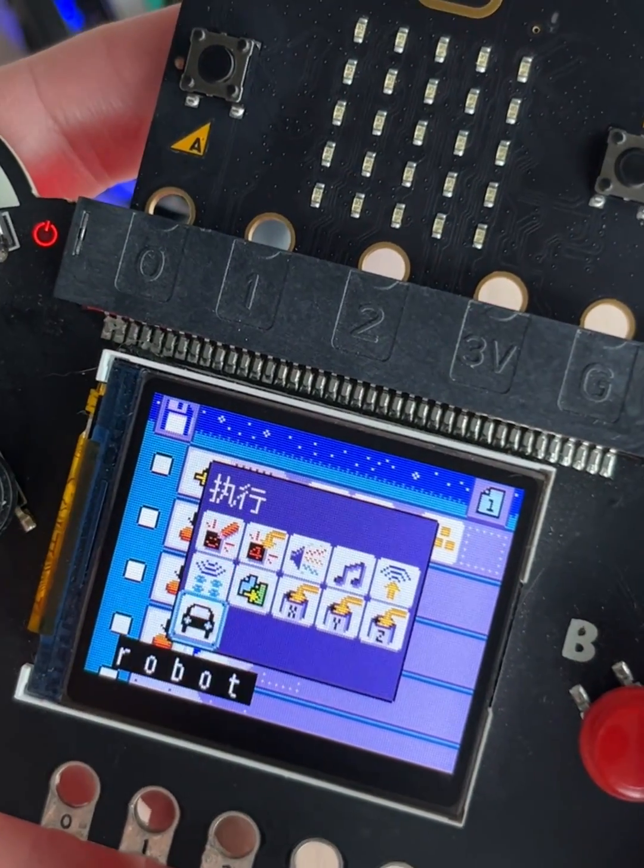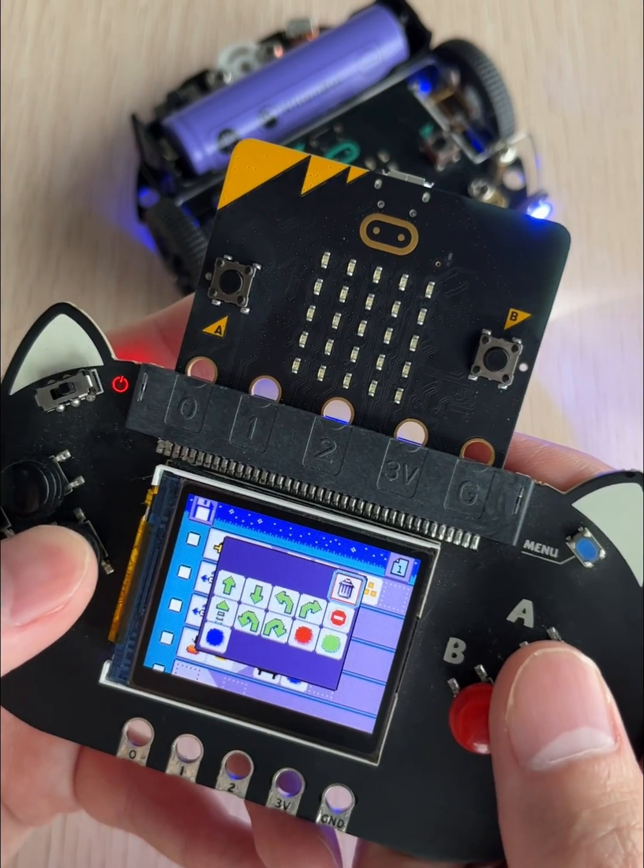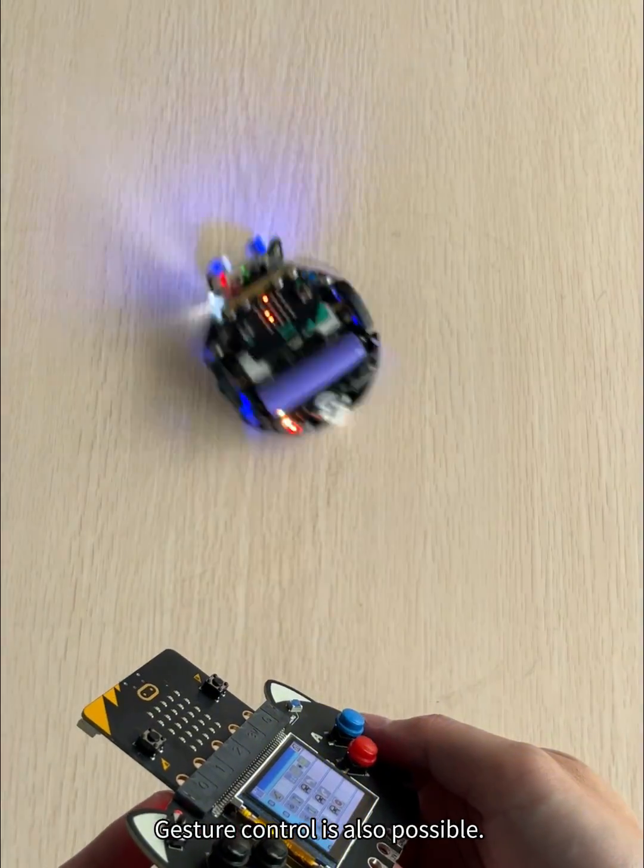RGB is also programmable: red, green, blue. Gesture control is also possible.